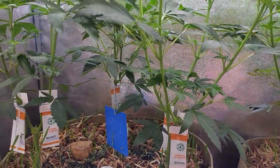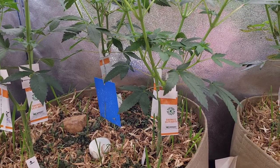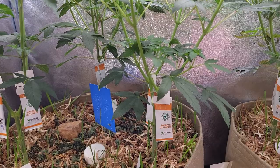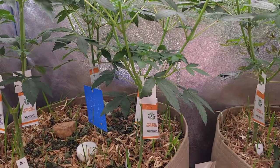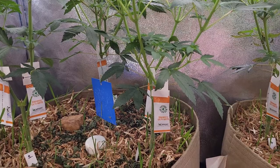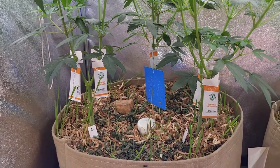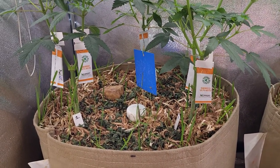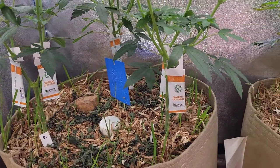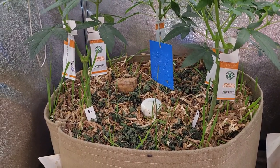As far as the thrip situation goes, I thought I was getting on top of it and to a degree I kind of still am. I've found a few adults again this week, which is a bit of a pain, so obviously they're still about. There are still larvae about too. The predatory mites have definitely done a great job keeping the numbers back, but unfortunately my environmental conditions in here aren't favorable for them to breed, so eventually their numbers dwindle and the thrips thrive again.